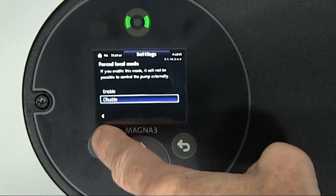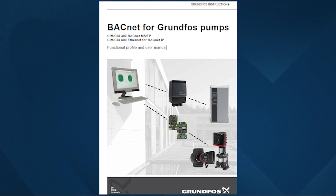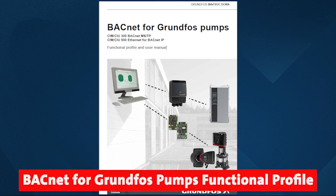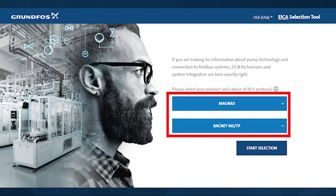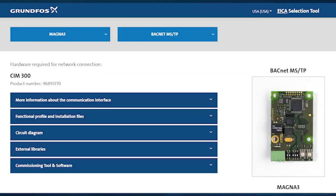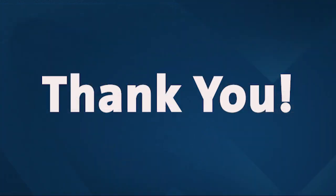Then we'll press the home button on the MAGNA-3 to get back to the main screen. If you'd like to learn more about setting up data points or controlling the pump using BACnet, we recommend that you download the BACnet for Grundfoss Pumps Manual. If you're looking for more information about pump technology in connection to field bus systems, controls technicians and system integrators are encouraged to go to this web link. Select your required product and protocol, and this site will give you all the information that you need for successful setup and integration. We hope you found this video useful — thank you!